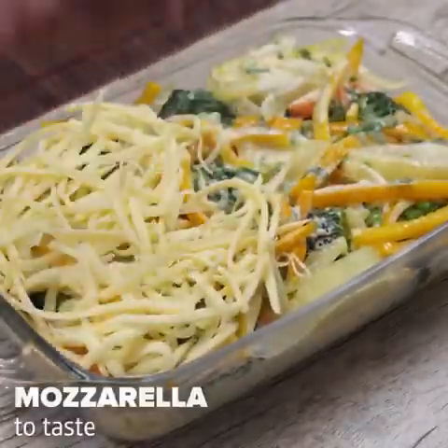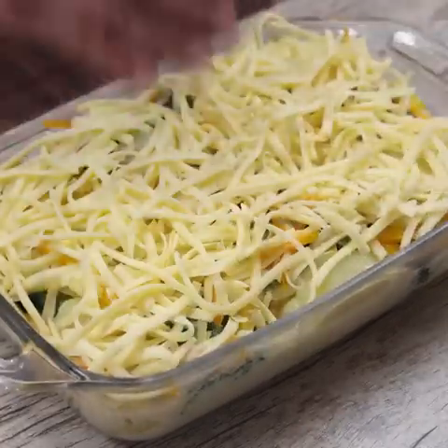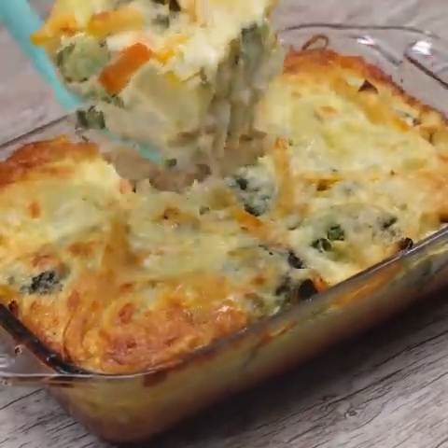Finally, I will add mozzarella — use in the amount you prefer. And now just bake at 350 Fahrenheit for 50 minutes. After the time, our recipe is ready, and look how it turned out.